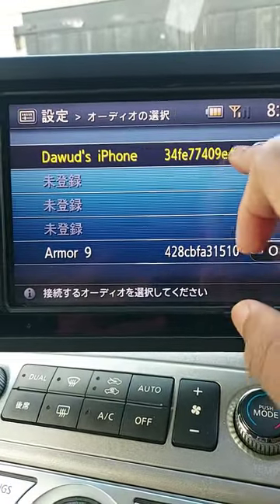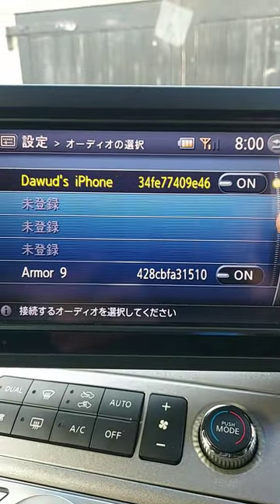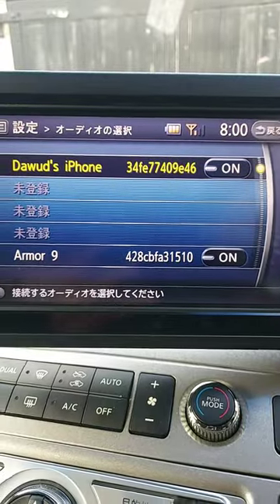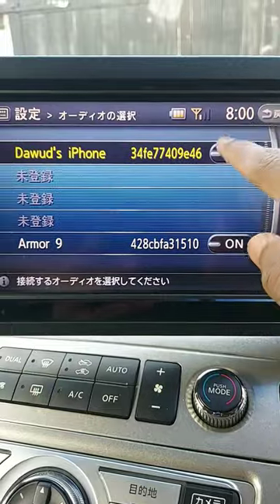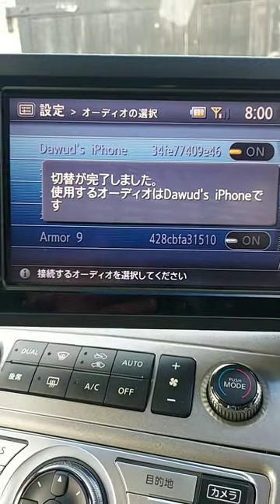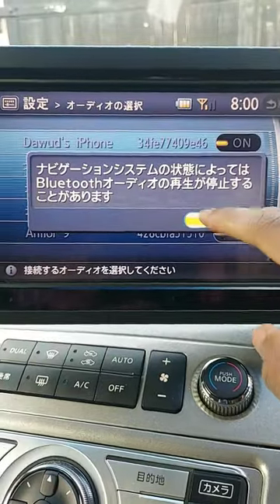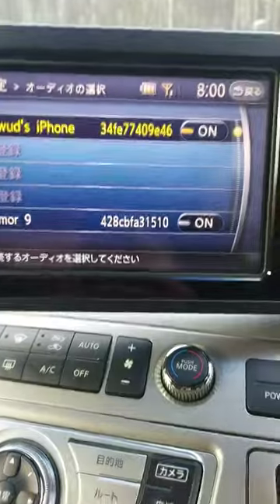If you have two devices — one for hands-free and one that has your Spotify playlist on, for example — you can choose the other one. But I'm just going to choose this one for demonstration purposes. That's just confirming that Bluetooth is connected.